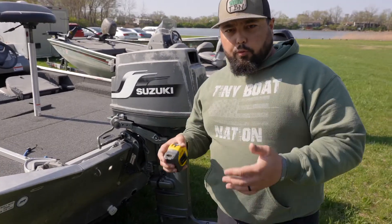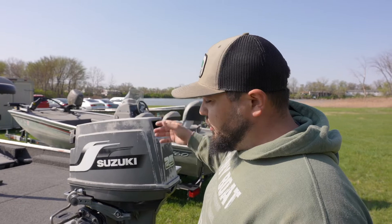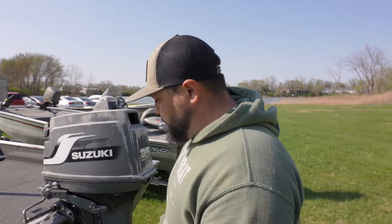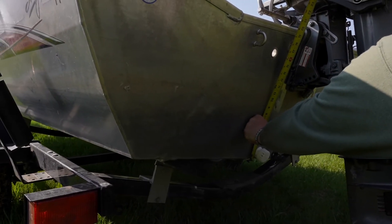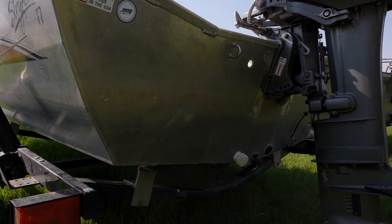Moving up to boats with roughly 20-inch transoms — like your Lowe or your Trackers, which typically have a 20-inch transom equating to a long shaft gas outboard — measuring right under 20 inches, that's going to require a short shaft e-propulsion electric outboard.